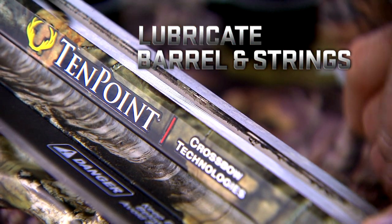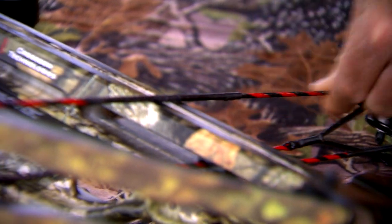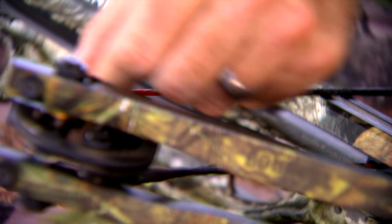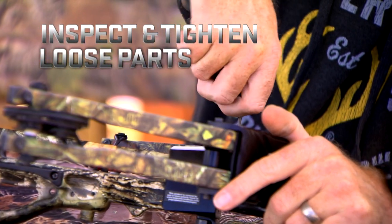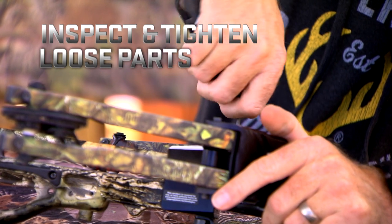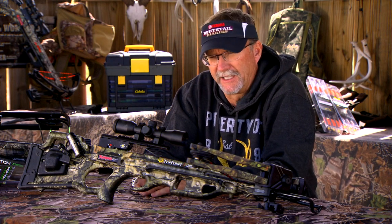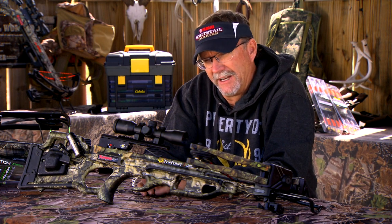Then you want to look at lubricating your barrel, make sure that everything is still lined up. Go in and look at your cables and string and maybe lubricate those, check for fraying, make sure everything is still in perfect working order. Then go around to every place on this unit that has the ability or need to be tightened, check all those, tighten everything, and give it a good once over.